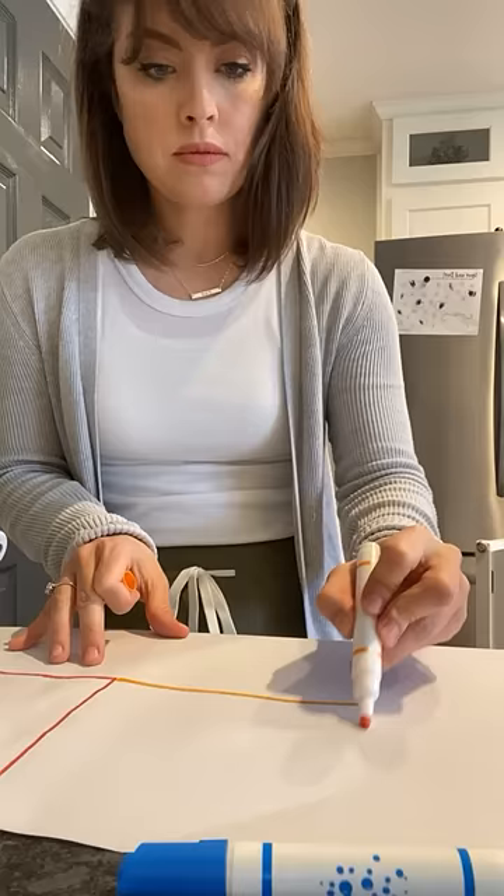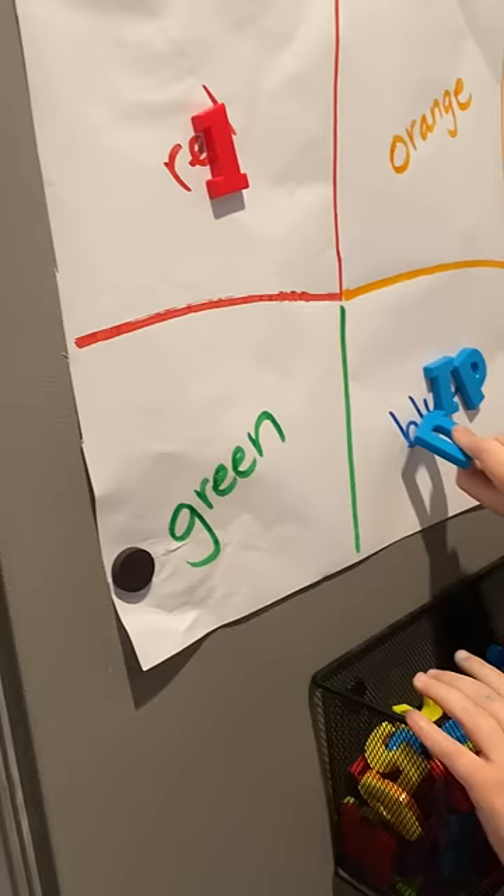Some of the activities I make up on the fly are my favorite. Like this one — we just took letter magnets and sorted them on the fridge.